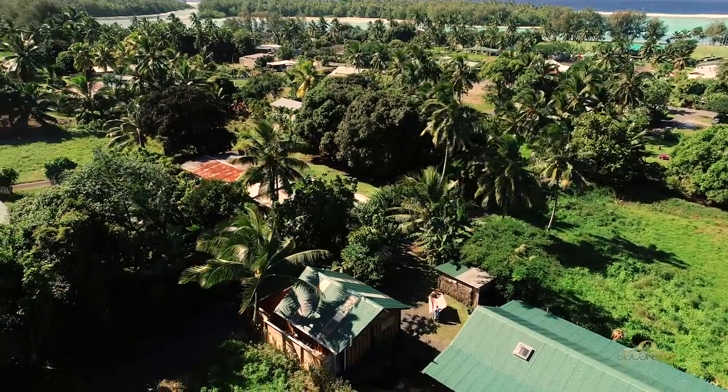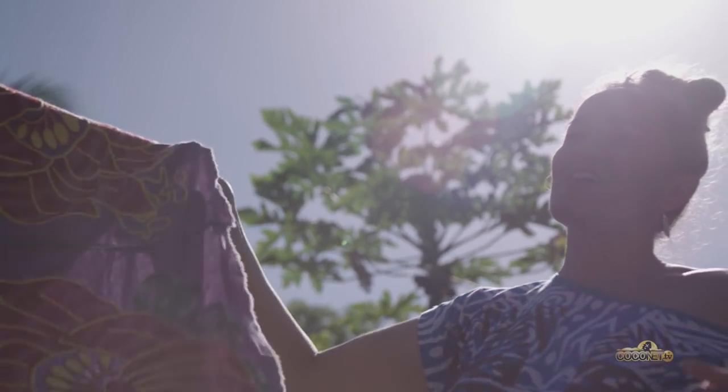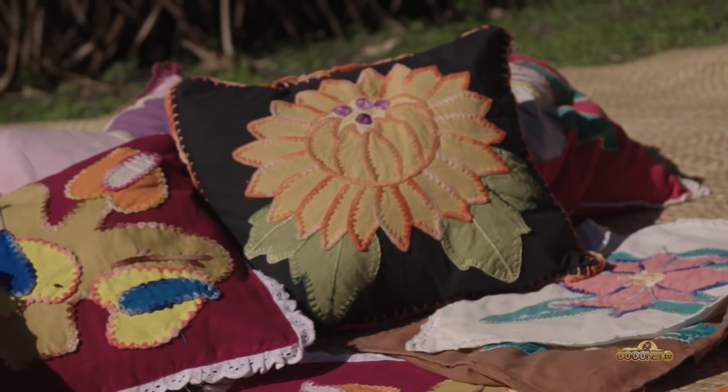Kia ora everybody, today we're going to make a tiwaiwai cushion here in sunny Rarotonga. I grew up in Auckland in Ponsonby with my Cook Island grandparents, and my grandmother Mama Pāreū taught me how to make tiwaiwai.